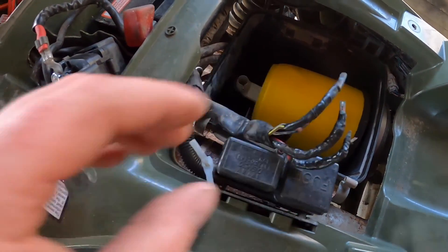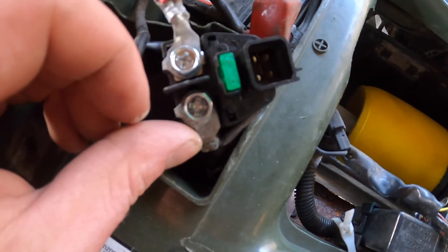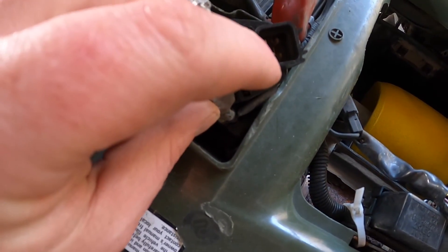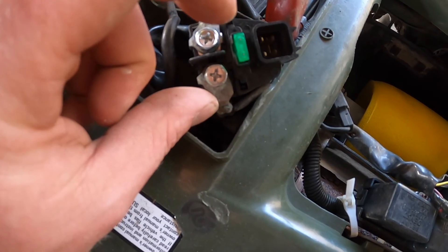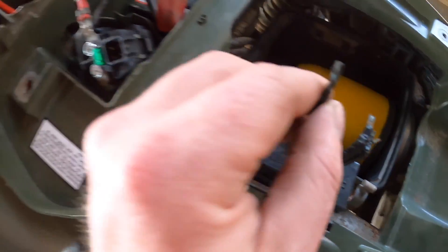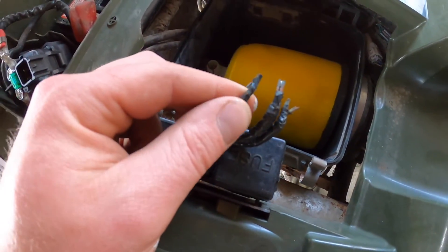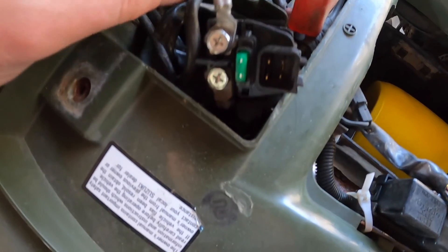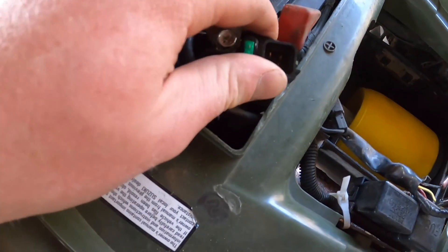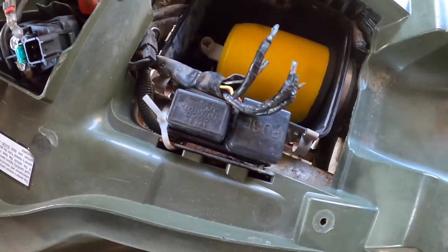These four wires from the factory are in a plug that goes in there. The previous owner actually did a pretty good job when the plug broke — taping them all up and getting them in there — but I really didn't like it. It's kind of wonky; I blew a fuse a couple times.